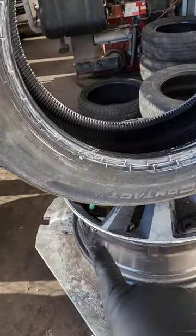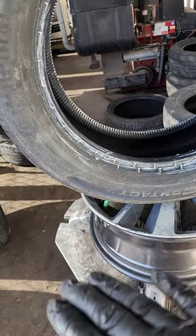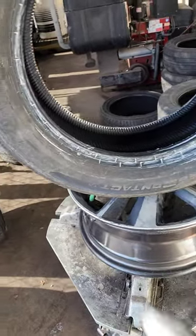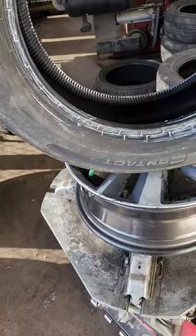When doing tires, you want to make sure that the bead is always away from the valve stem so it's not applying pressure on it, because you can break it. Even though this is a flexible one, we still want to save the sensor. Now we're going to look for the dot date.